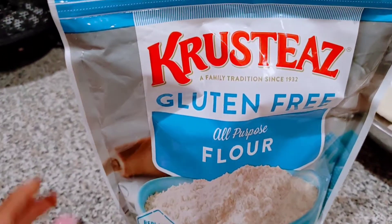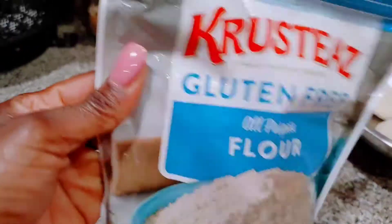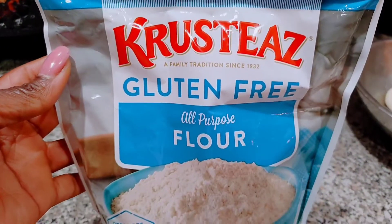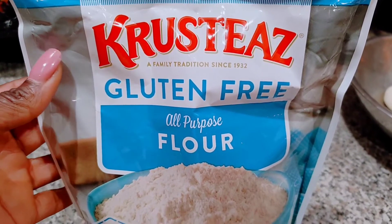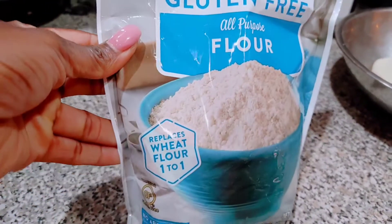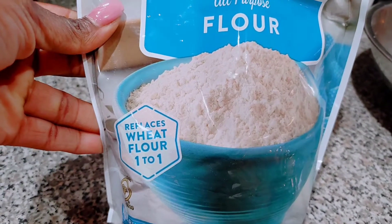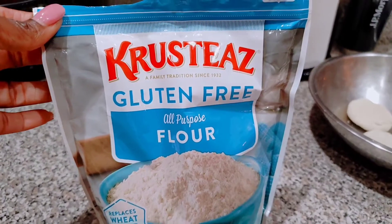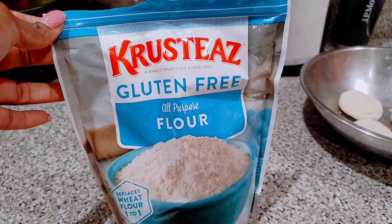This is the flour I'm using — using it for the first time. It's Crust, the family tradition gluten-free all-purpose flour that replaces wheat flour. So this is the gluten-free flour I'm using.